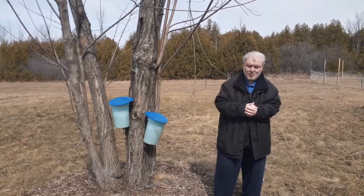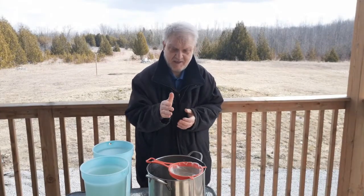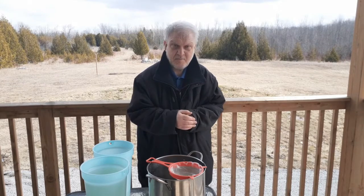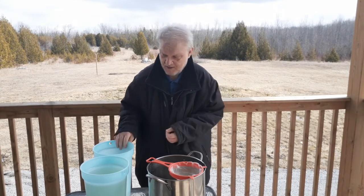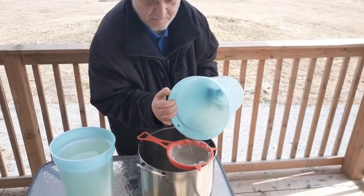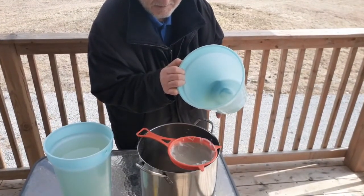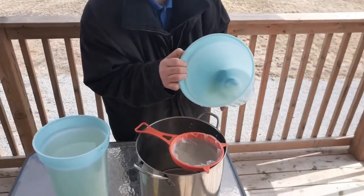Let's go to the deck. As you can see, we got the filter and the strainer. We've poured some sap in already — as you can hear, it's straining. We'll continue that process. It's a little slow, but the end product will be marvelous.